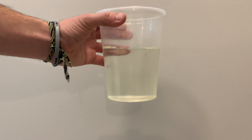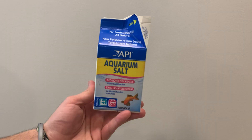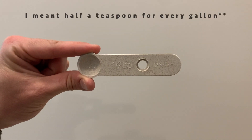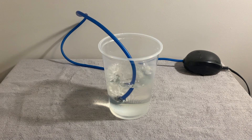The next step is preparing the water. I use water from a cycled aquarium and add aquarium salt to it. This is because Nothobranchius are prone to velvet disease and the salt helps prevent it. I use about half a tablespoon for every one gallon of water.